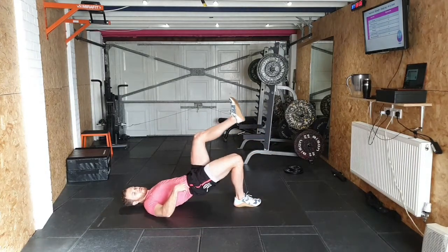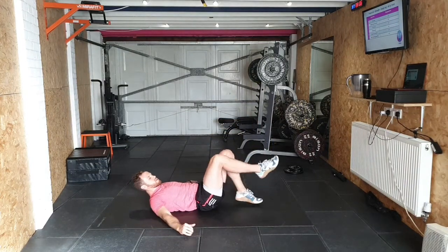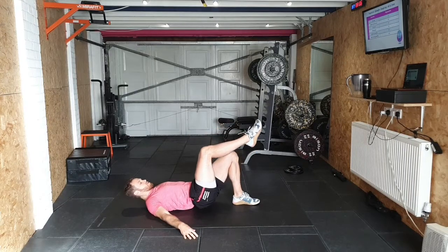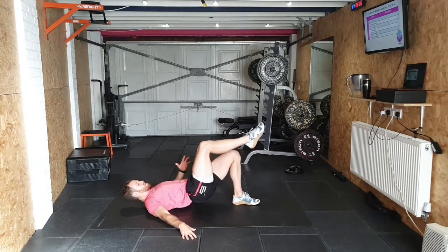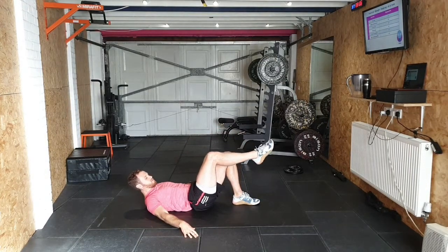One, two, three, four, five, six, seven — controlling this way down, not just dropping. Eight. Everything is controlled in these strength workouts. One, two — see how my downward phase is, if anything, slower than my upward phase. That's what we're looking for. Three, four, five, six, seven, eight.